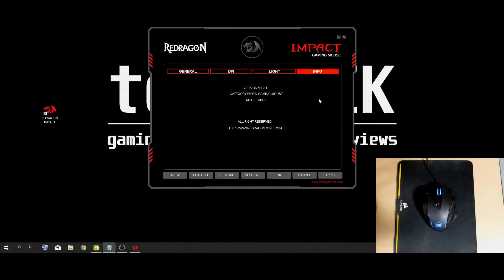I just booted up the software. As you can see, it brings up this program window with your Red Dragon logo in the top left, Impact Gaming Mouse in the top right, and right now we're sitting on the info tab. On the info tab you have the version number, the category of what we're using which is a wired gaming mouse, and the model which is the M908. I'm currently using my secondary mouse so when I make some changes, you can see the effects it has on the mouse.